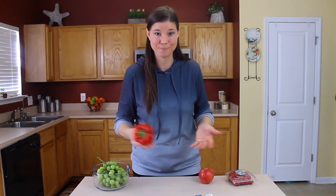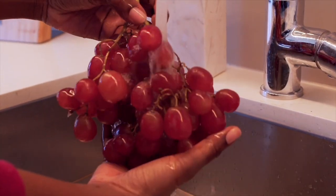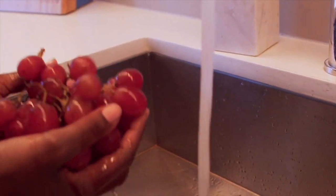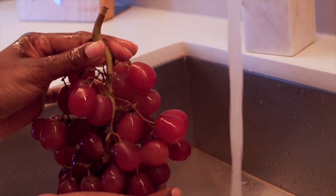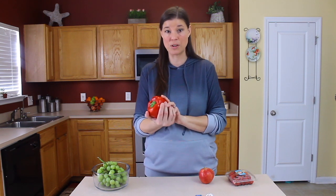An easy way to rinse things off is just plain water — specifically filtered water. You can rinse it off and rub it while running it under the water. You can use a soft bristle brush, which will help get any bacteria off as well as some of the wax residue that may be on there.